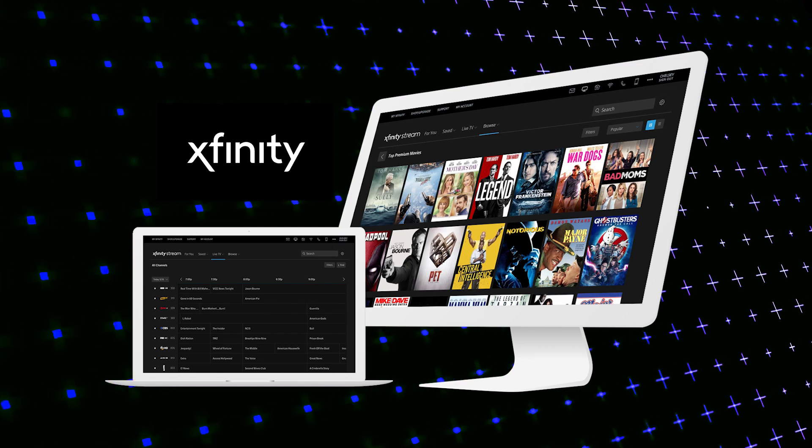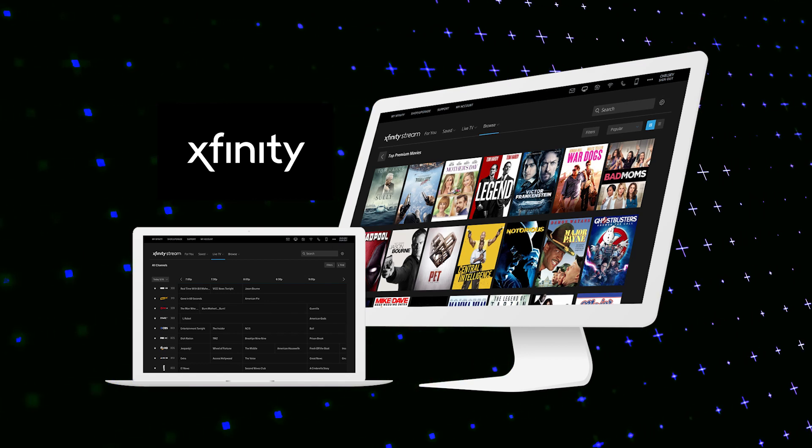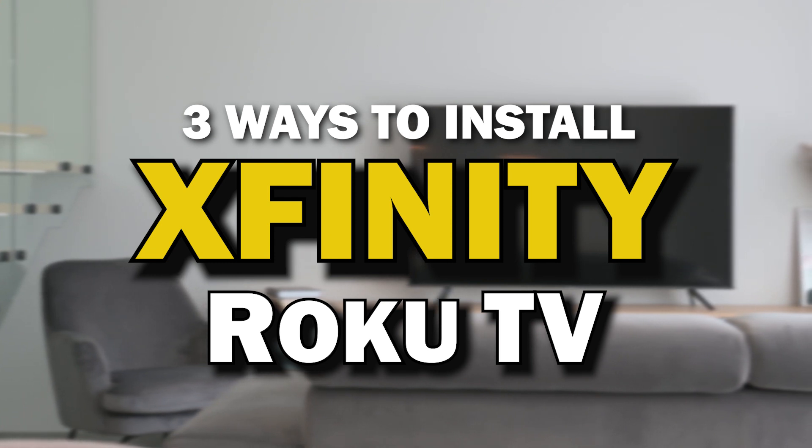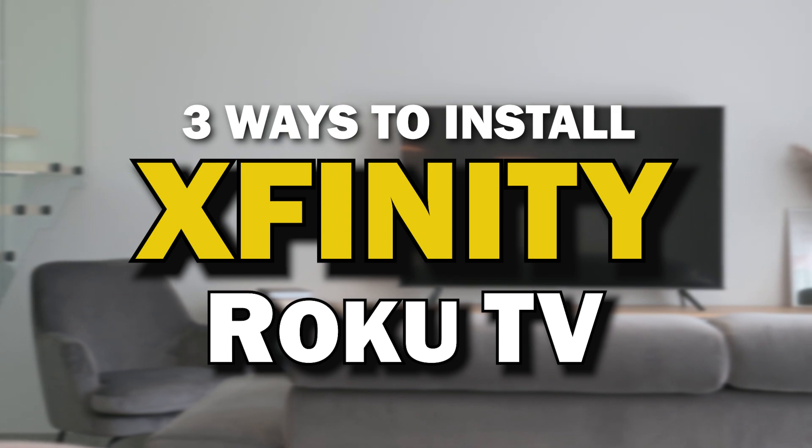Xfinity Stream App. This is one of the best apps that you can download for your TV. On today's tech video, I'm going to show you three different ways of how to install Xfinity Stream App on your Roku TV.